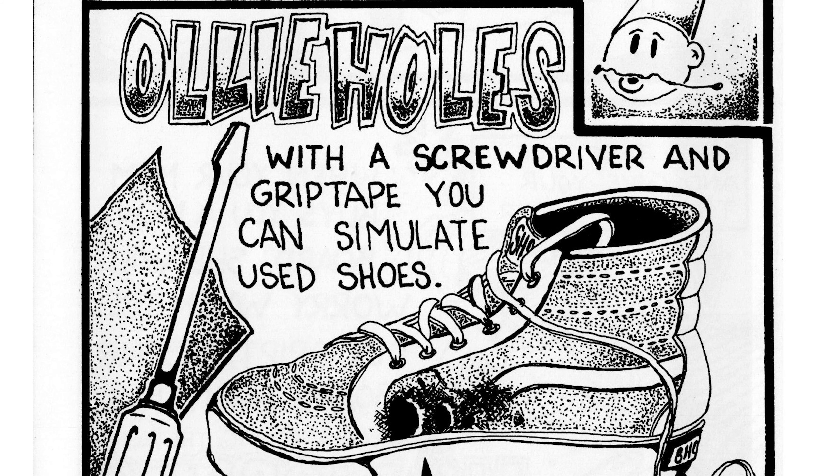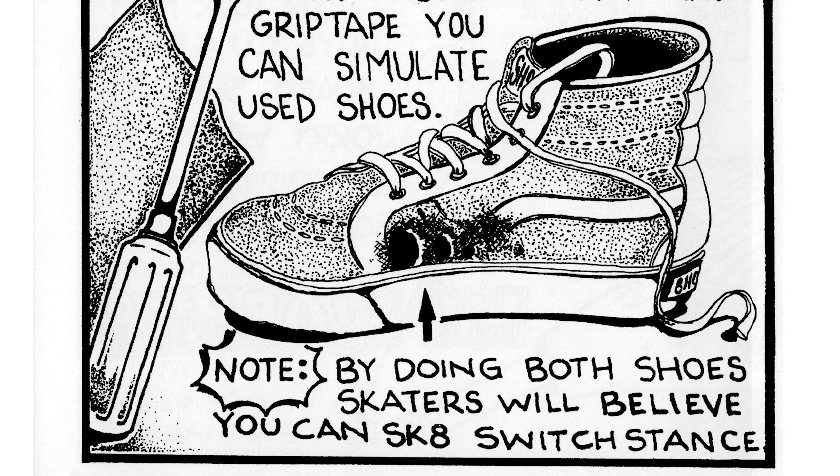Next: ollie holes. With a screwdriver and grip tape, you can simulate used shoes. Note: by doing both shoes, skaters will believe you can skate switch stance. There was not a lot of switch going on at the time, so if you had holes in your shoes from switch, that would have been really impressive. You're still probably going to want to use that one today, even more so. If you could be exactly the same on both sides, that would give you even more respect.